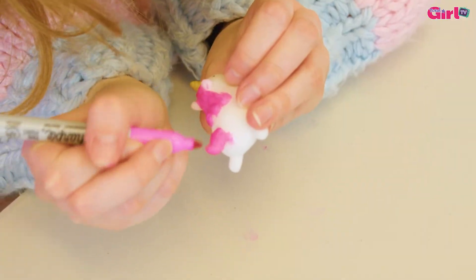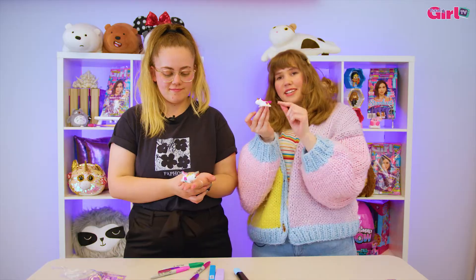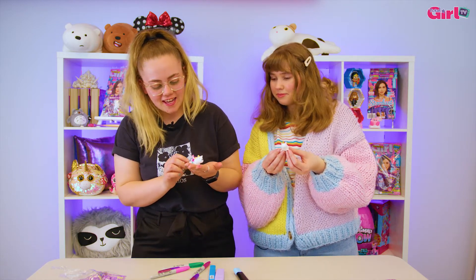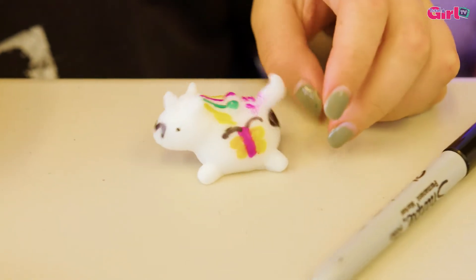I colored in his mane pink and I made him have a golden little horn. He has a little pink part and I added lots of glitter to his little mane and tail so he has glitter hair. Cute. What have you done to yours? I gave mine a flower and a butterfly and a moustache. He looks like a pinata.